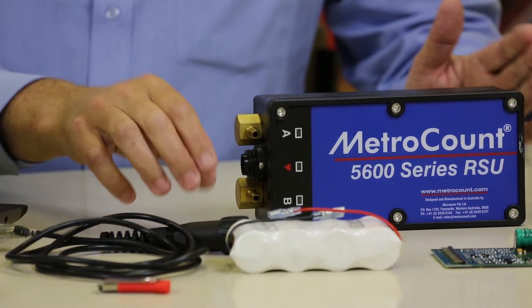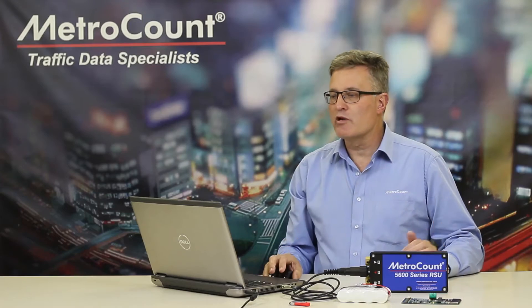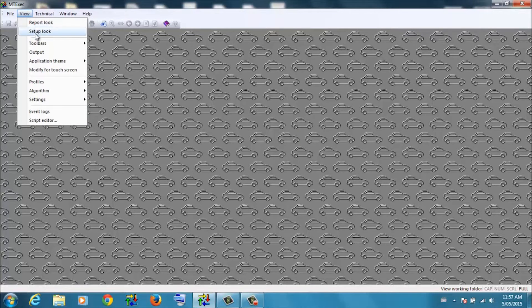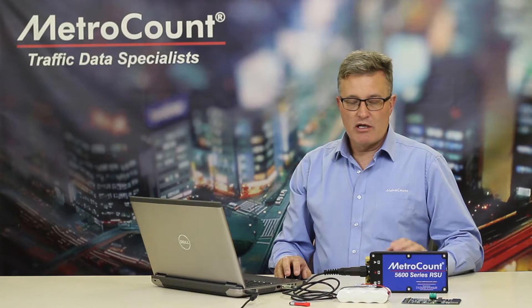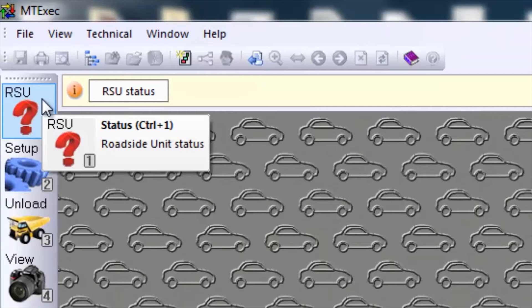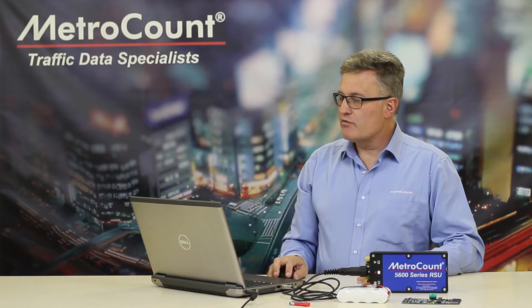We're able to talk to this logger, and I can demonstrate that now. I've got the software running. Let's go to View, Set Up, to display the logger operating buttons. Now we can talk to this logger. What we want to do is have a look at RSU status. It's connected to the logger and identified the serial number. We want to check its status before we take it out into the field and do some surveys.